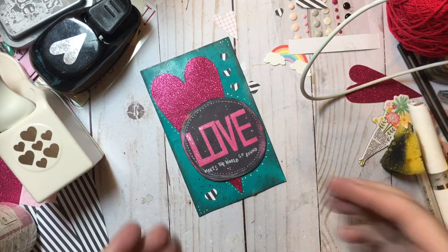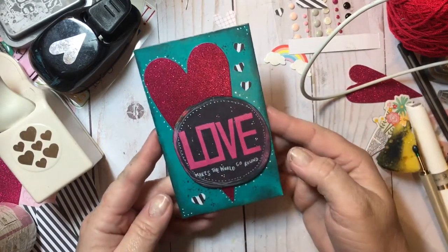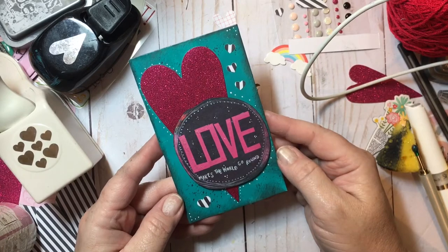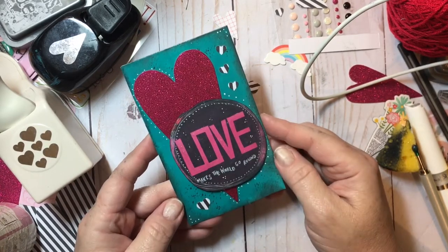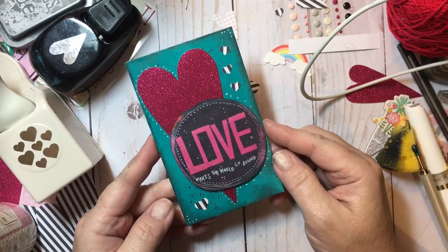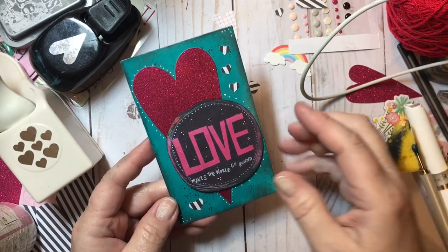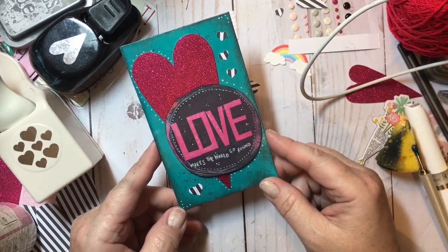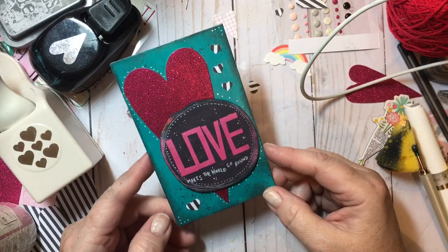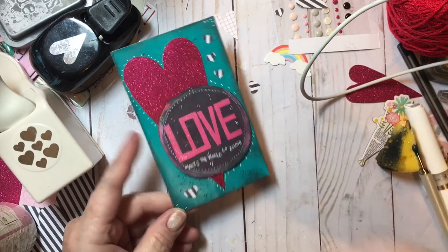All right, so this is the index card. And technically, it's Wednesday night. So I'm going to post this for Thursday morning's index card so I can get back on track, because I've missed a few days. But really enjoying this process. I know some folks just commented on this morning's video that you guys are making some too, so I want to check some of those out. Thanks so much for stopping by and watching. Give us a thumbs up, and until next time — bye!